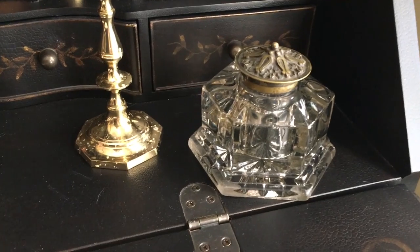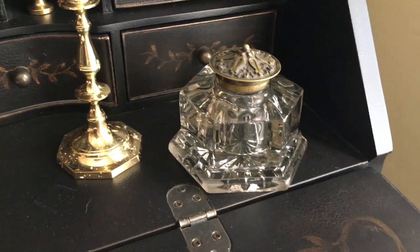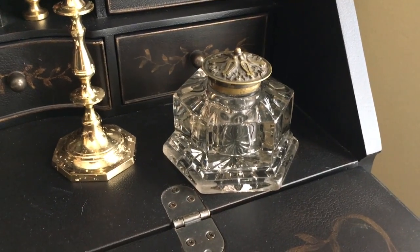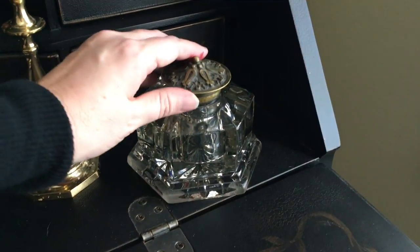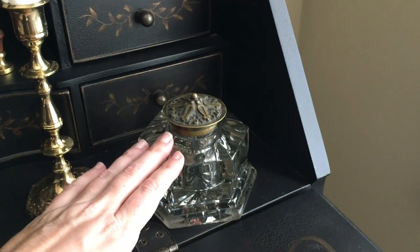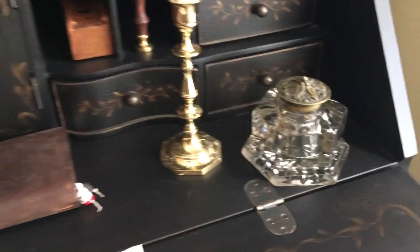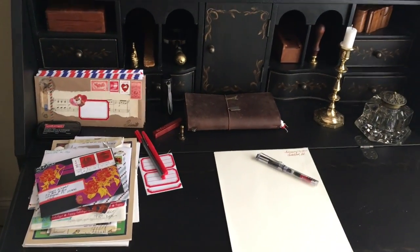A few people have asked about this — I featured it at Christmas. My parents gave this to me. It's a vintage inkwell, which I plan to hopefully store my black calligraphy ink in. I'm just not sure if it's going to seal properly yet, so I've got to do a little research there, but I want it to sit here at all times. Isn't that pretty? Let me take you into the studio and I'll show you how I made the mail art.